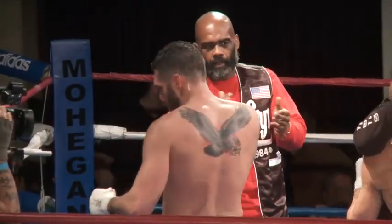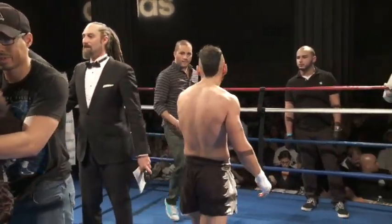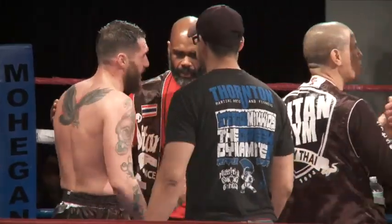Well, it looks like you were right. The kicks scored a little bit more than the punches. I thought it was a great fight by both guys.